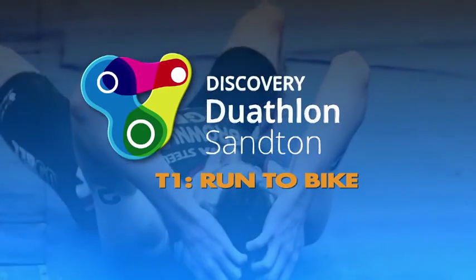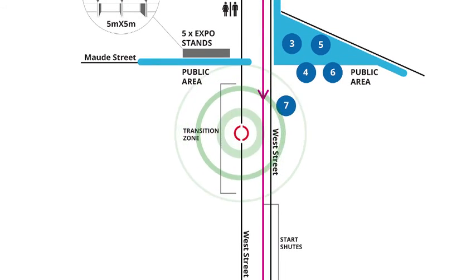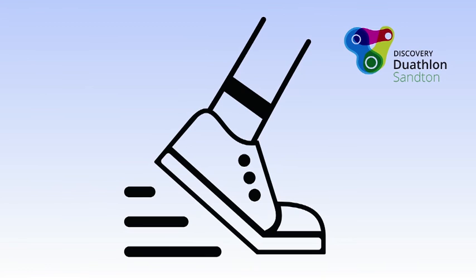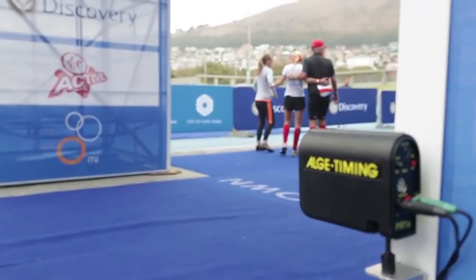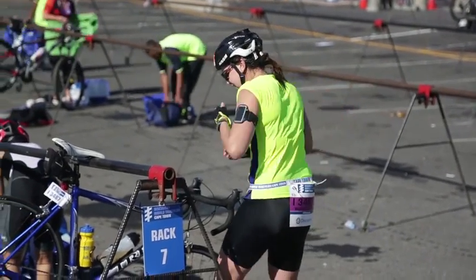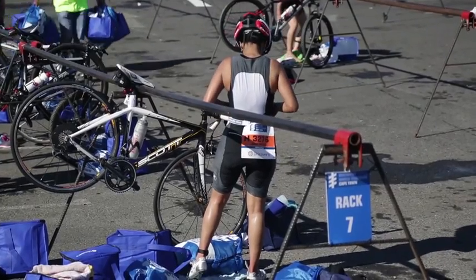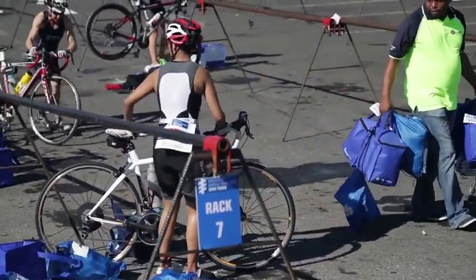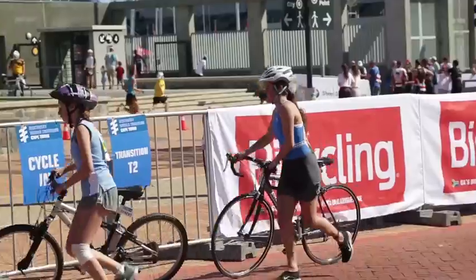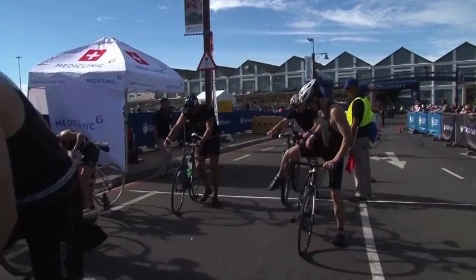Transition 1 — run to bike: once you have completed the required number of run laps, head to the transition zone to gear up for the bike leg. If by any chance you have lost your timing chip, you will need to inform the technical official at the transition zone and they will assist you to get another one. Without this chip, we will not be able to give you an official finisher's time. Before you unrack your bicycle, make sure you are wearing your helmet and that the chin straps are clipped. For individual participants, make sure you have moved your race number from the front to the back by turning your race belt, and that all your equipment is placed neatly inside your designated transition area. Remember, you may not ride your bike in any part of the transition zone and you may only mount your bike once you have passed over the mount line.